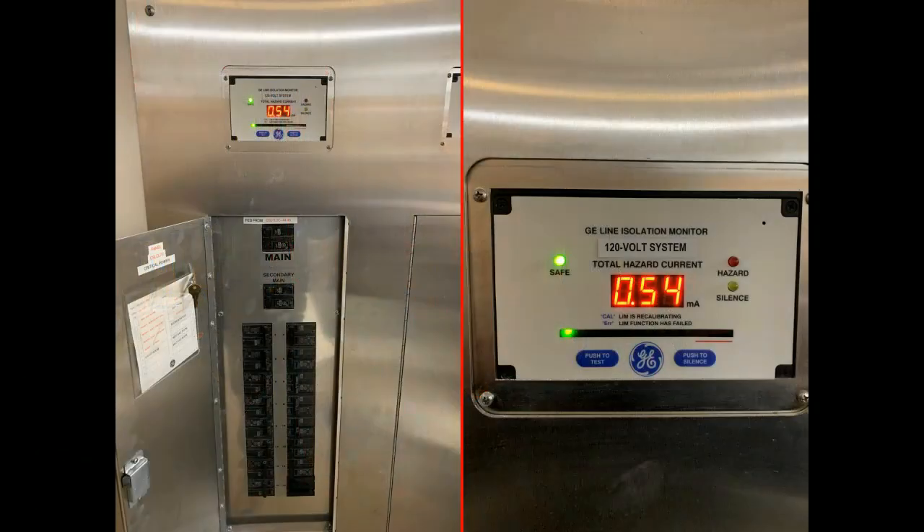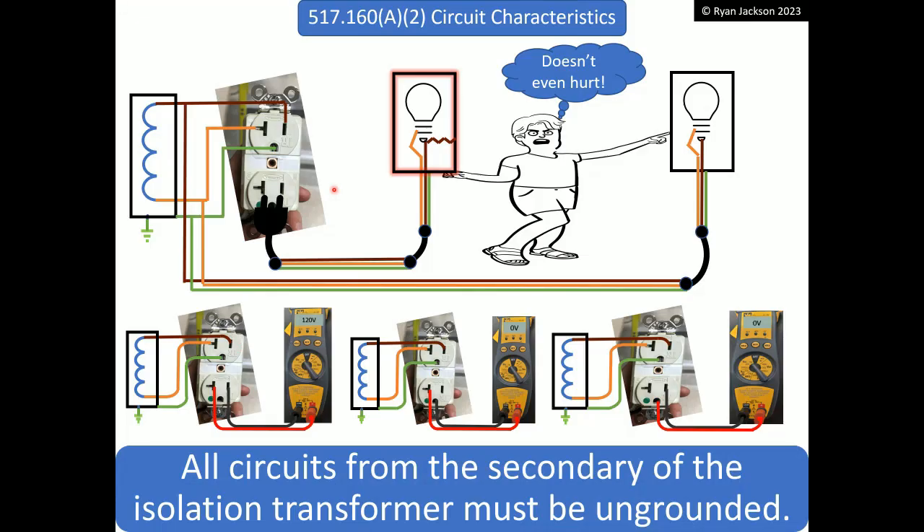So an isolation power system — on the left here, this is the panel board that would feed the operating room in a hospital. It's a pretty unusual looking panel board. It's got what we call a line isolation monitor up here, talking about total hazard current, and there's a bunch of two-pole breakers and nothing else. This is an unusual system because it is an ungrounded system. When we look at 517.160(a)(2), it says all circuits from the secondary of the isolation transformer must be ungrounded.